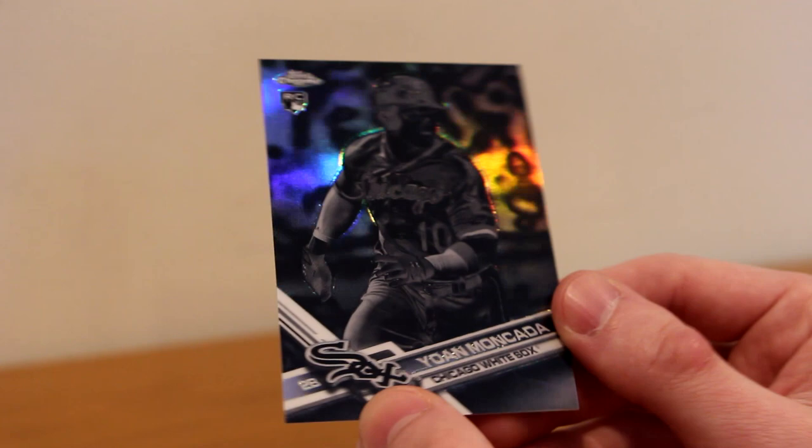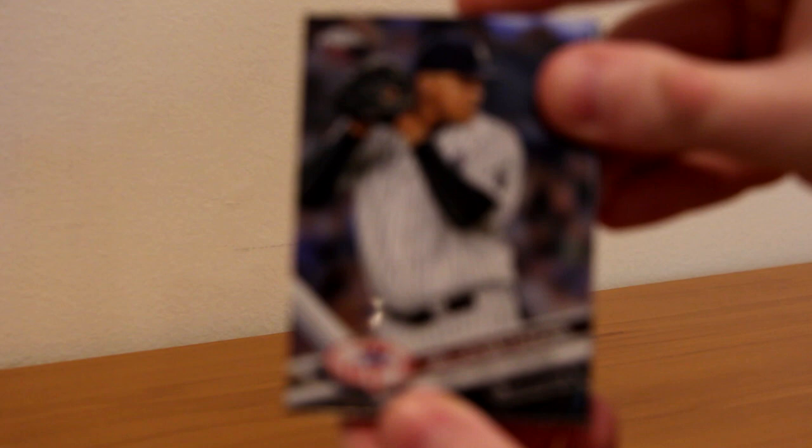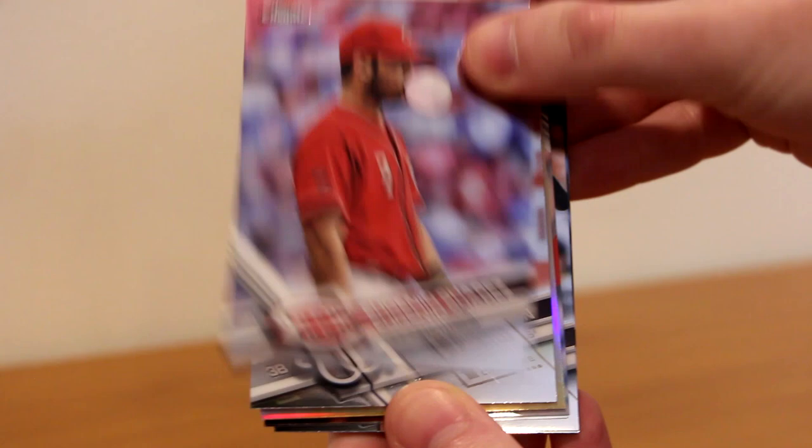Pat Neshek Refractor, Chris Owings, Ivan Nova, Matt Kemp, and Buster Posey. So we've hit the Benintendi gold shimmer out of 50 and the Moncada negative or reverse rookie. The autos have been eh, but maybe the back end of the box will deliver. Dellin Betances, Corey Kluber, Dansby Swanson rookie, Eugenio Suarez — awesome bubble-blowing picture — Anthony Rendon, Addison Russell 30th anniversary, Steven Piscotty refractor, and an Ian Happ rookie auto. He's good for the Cubs, but another base auto with no color or numbering.